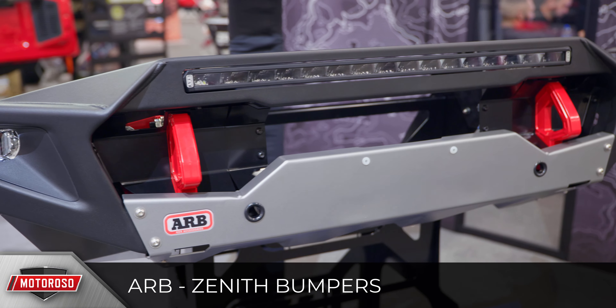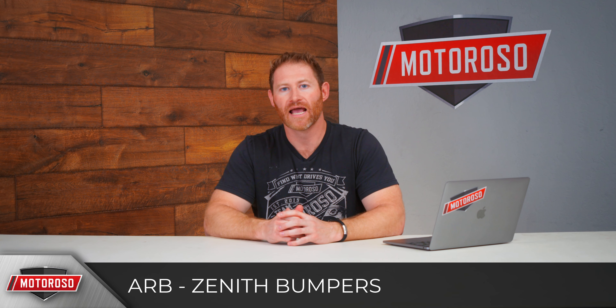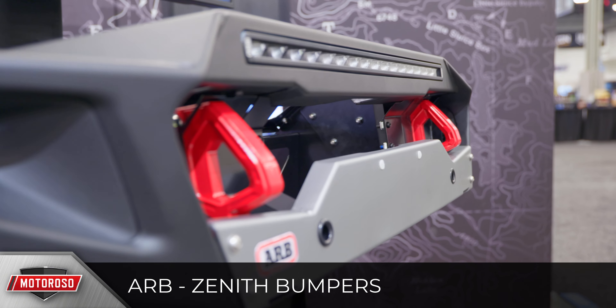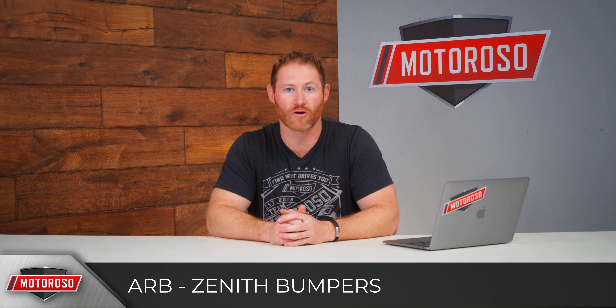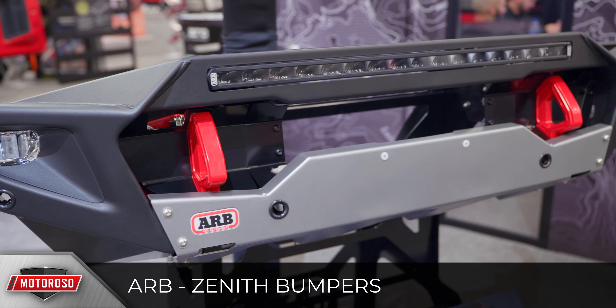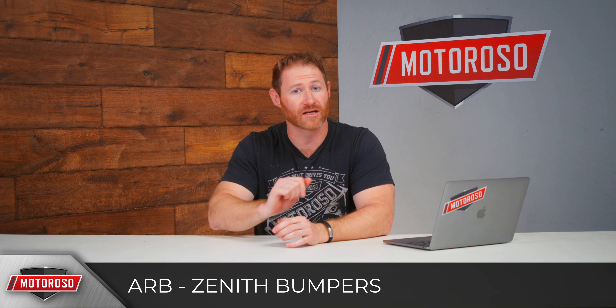ARB also introduced their new Zenith front bumper, one of the favorite products at the show. It features a really low-profile, angular, aggressive, and modern design with powder-coated red tow hooks and a stainless steel skid plate that wraps around the front. It accommodates a single-row 20-inch LED light bar, has a nice big opening to let air flow to the intercooler, and is not winch compatible. It comes in at $1,695 — the same price as the Summit but a top pick from SEMA. They are making a matching Zenith rear bumper with a very angular, aggressive design, though no pricing on that yet.